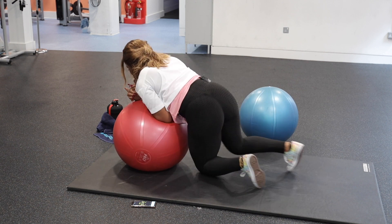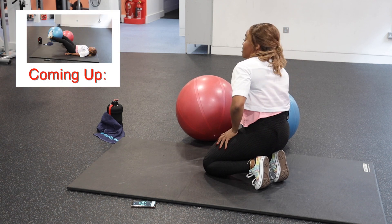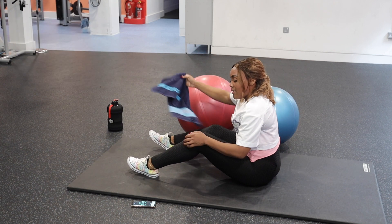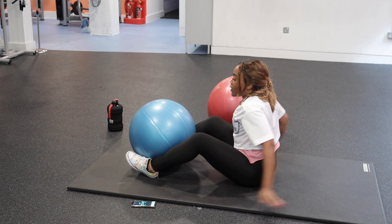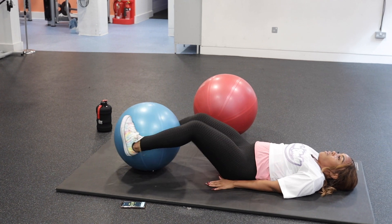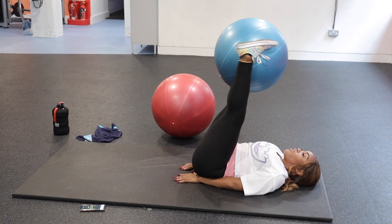Oh my God, I'm struggling today — but these are the days that count, so just fight through it! Arms under your hips, getting ready for the leg raises now. Let's go!